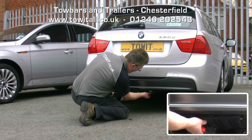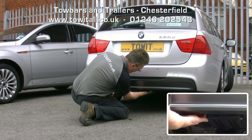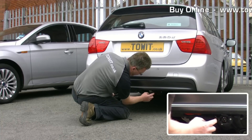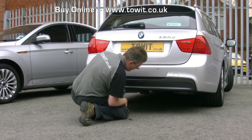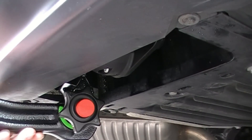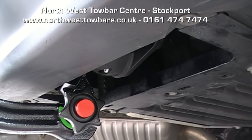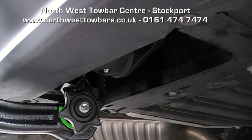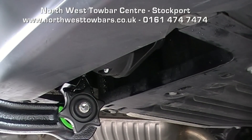Refit the protective bung, and you'll be able to see that the electrical socket is fitted on the right-hand side and swings down when needed. It's the same tow bar for both the saloon and the estate on this series. It should be noted that the receiver is mounted to the off side of the car, but the actual tow ball is in the centre where you would expect it to be.